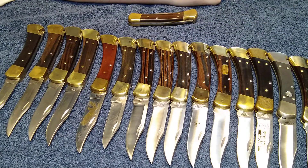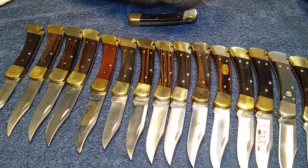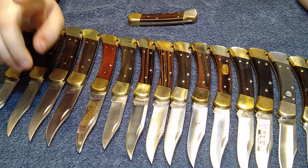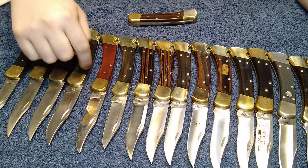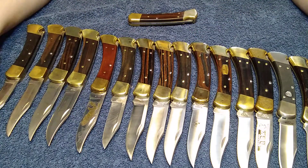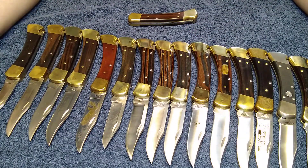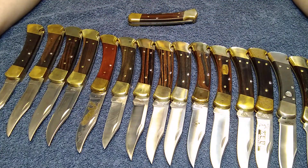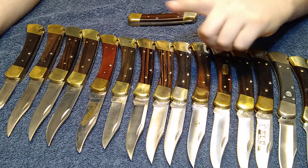Hey guys, back with another video. Today it's going to be a collections video. I've been looking forward to redoing this video since I noticed in the past few months the video I first did of all my 110s had gotten some comments, and now I'm very happy to redo it now that I've gotten a whole bunch more since then.